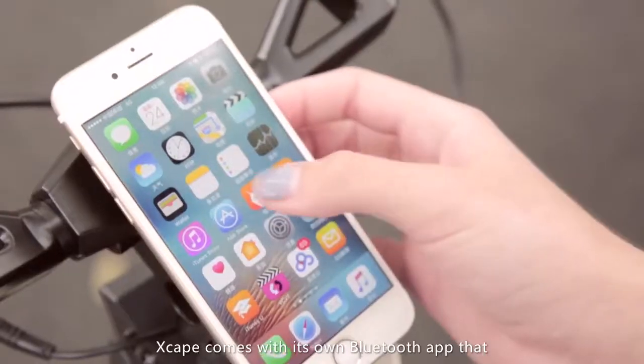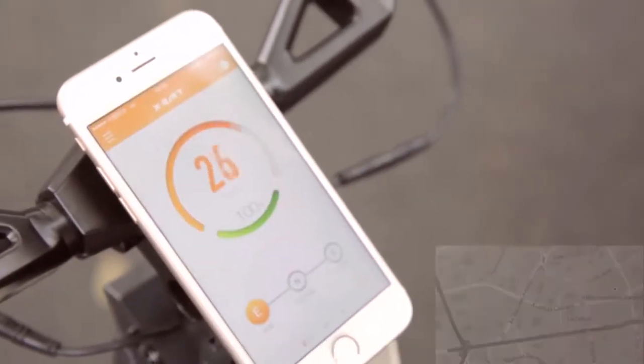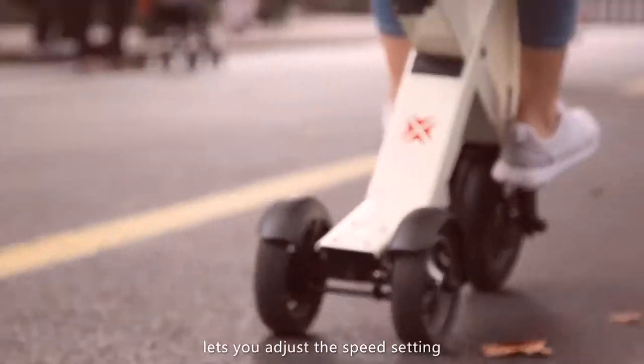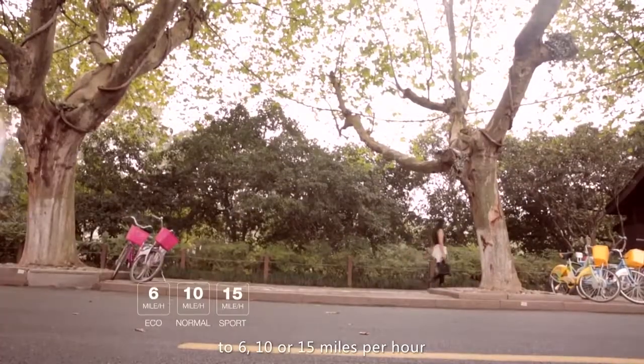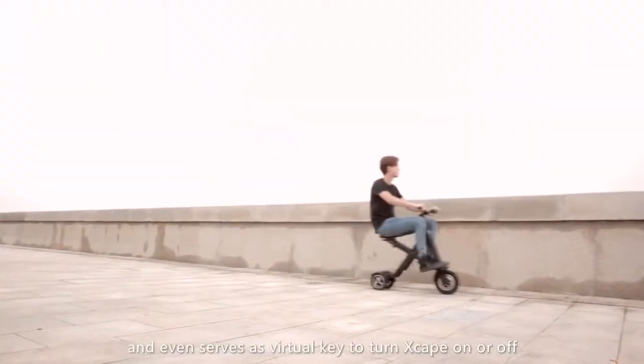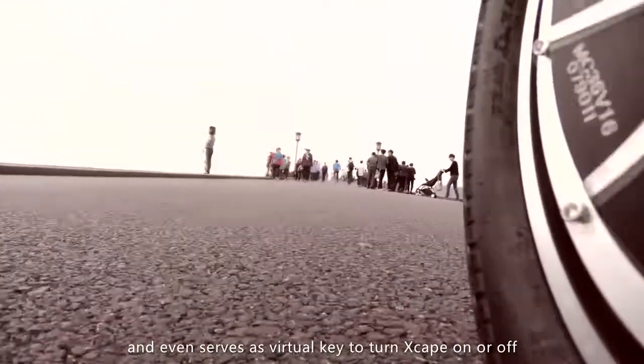Xscape comes with its own Bluetooth app that you can download to your smartphone. The app gives you GPS information, lets you adjust the speed setting to 6, 10, or 15 miles per hour, and even serves as a virtual key to turn Xscape on or off.